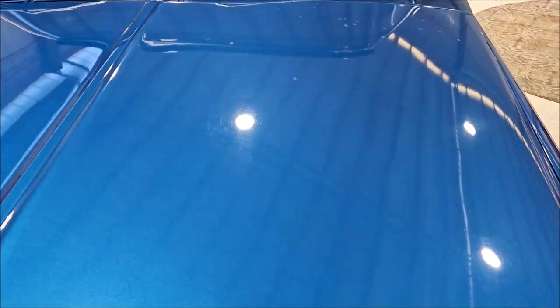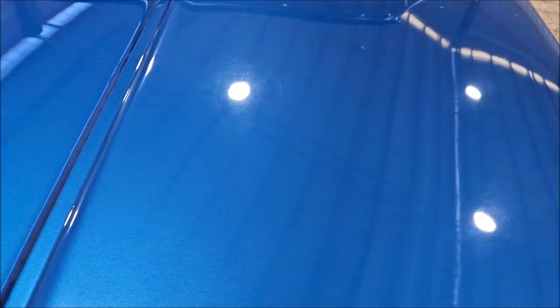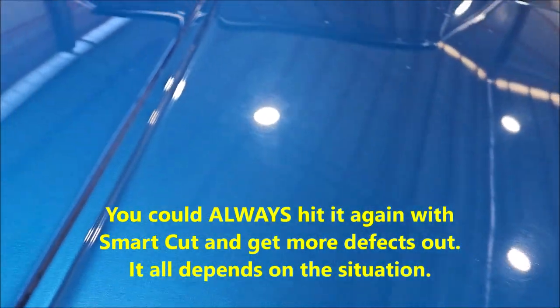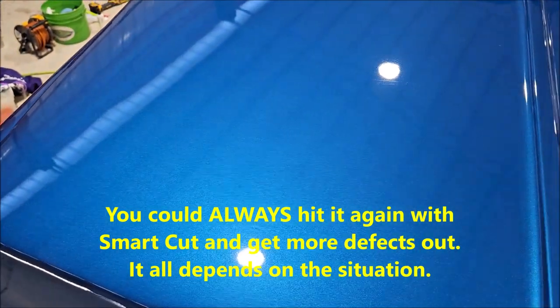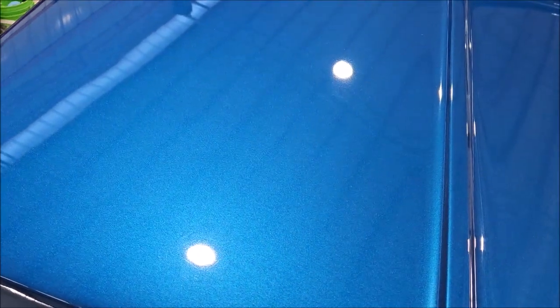I'll talk to you guys shortly — man, that looks good. I'm going to keep right on moving. I have not done this side of the hood and you can see where the lights are right around them, how hazy and scratched up this is. It was nasty hammered as you see, and now it looks awesome. And I have not done the final polish yet — all I'm using is the brand new Smart Cut. This is the Smart Cut version for 2024. It is not currently shipping — I've been testing this on my own. So if you want to go from this nastiness to this protection-ready finish in one step, you can do it.